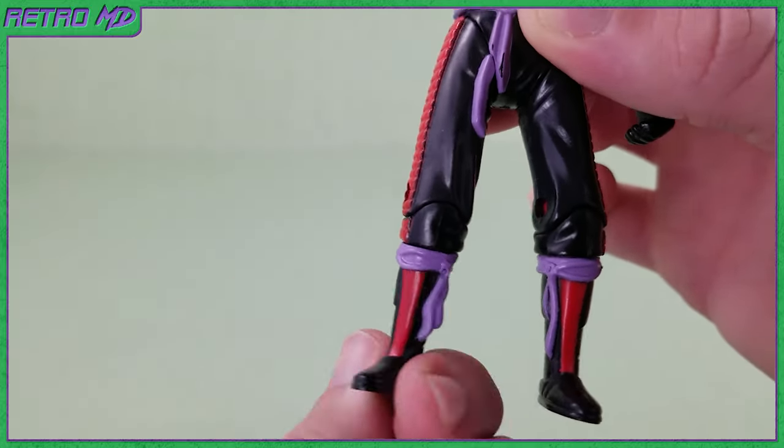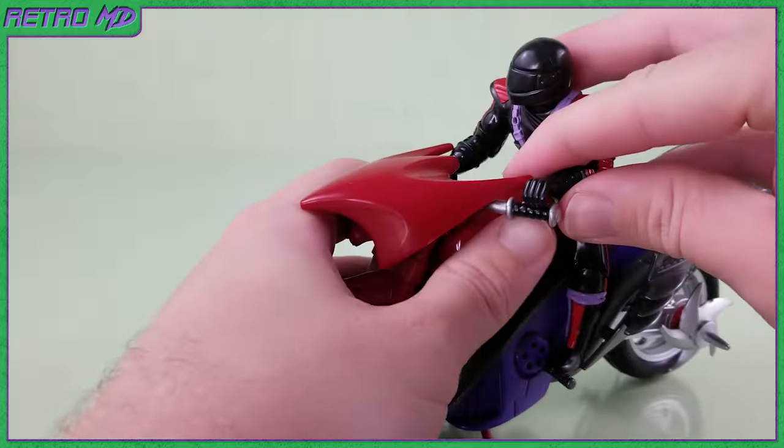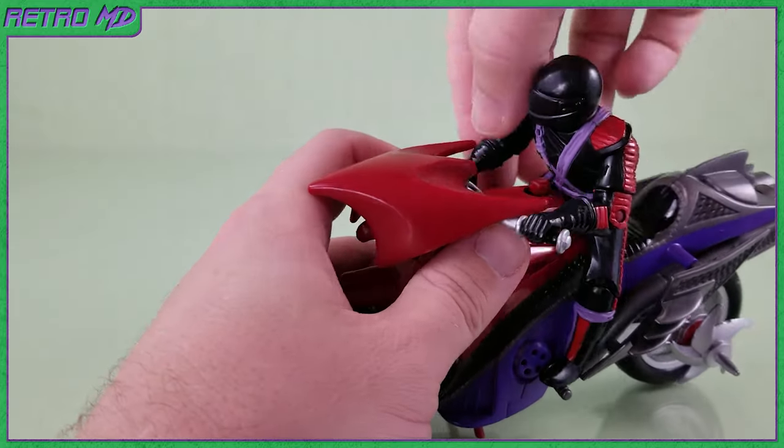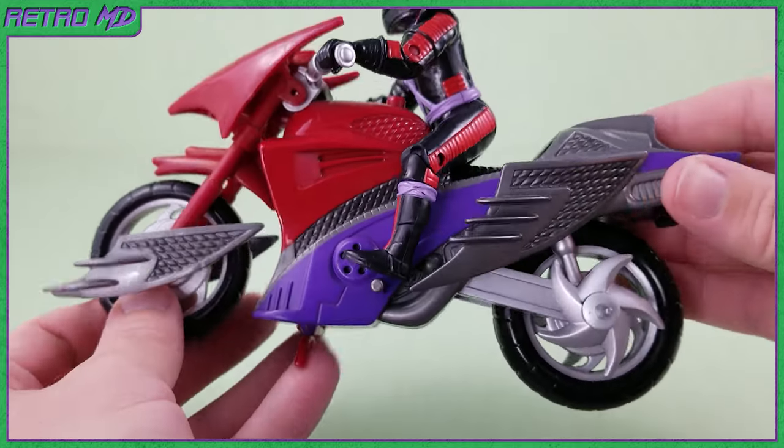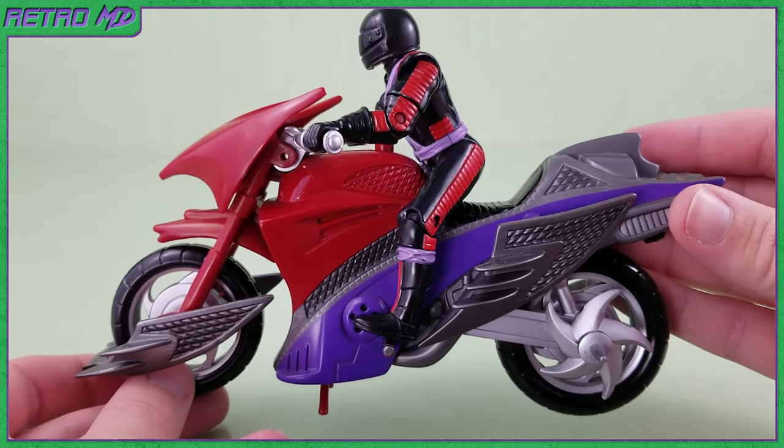There is also a boot swivel. With the extra amount of articulation, getting the Elite Guard to ride the cycle is really no problem at all. One thing to note is the guard does not fully sit on the seat when riding.